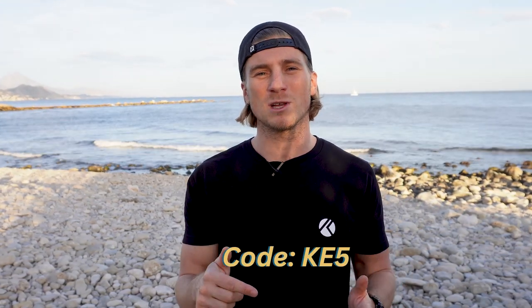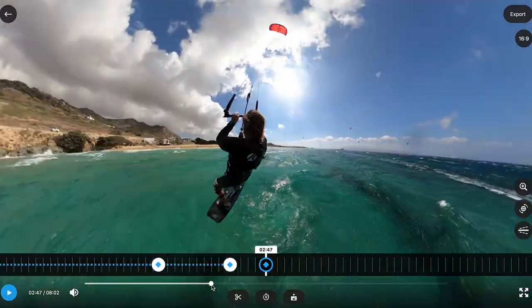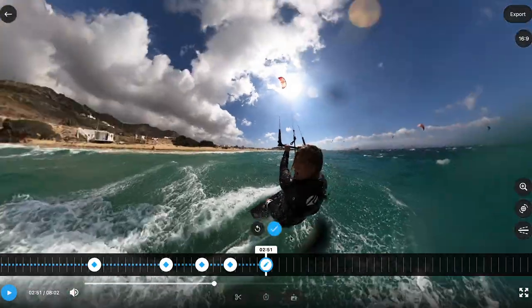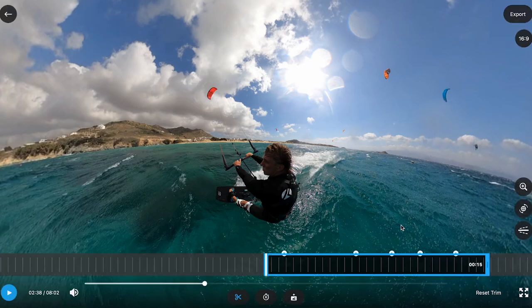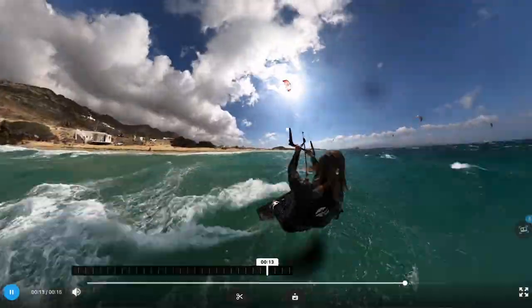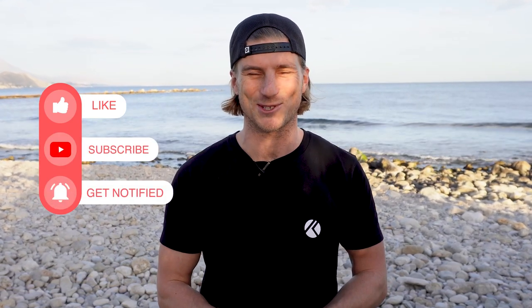In the description you'll find the Sailvideo system link — use code KE5 to get at least 5% discount. As for which camera is better, GoPro Max or Insta360, I should make another episode on that, but recently I prefer the GoPro Max as I find it easier for downloading and editing footage. The clip quality is good on both cameras. Please let me know in the comments if this episode was helpful, thanks so much for watching and see you soon.